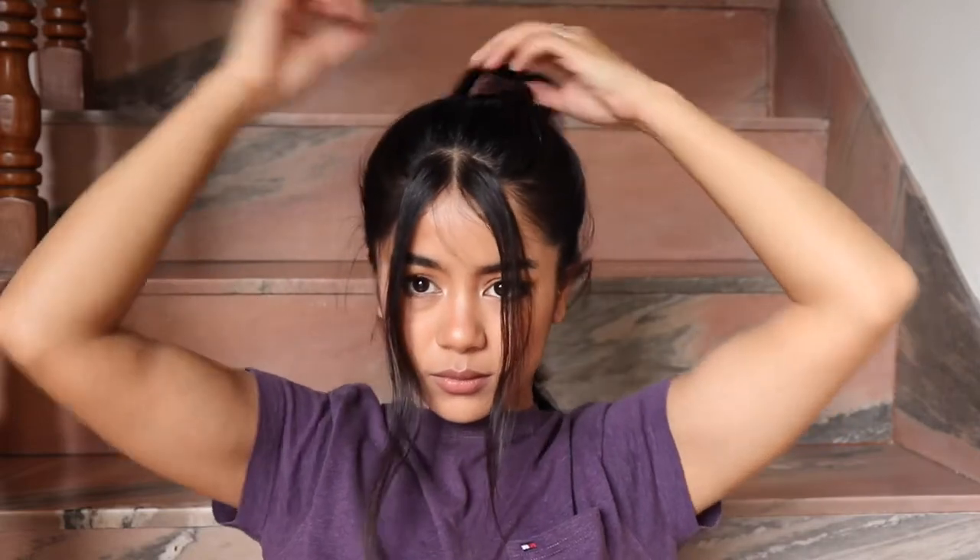Now I'm just taking my velvet scrunchie to tie my hair. I like using velvet because it does not leave my hair with any weird dents, so yeah, I like using velvet scrunchies.